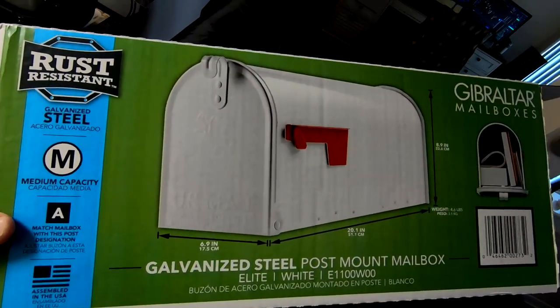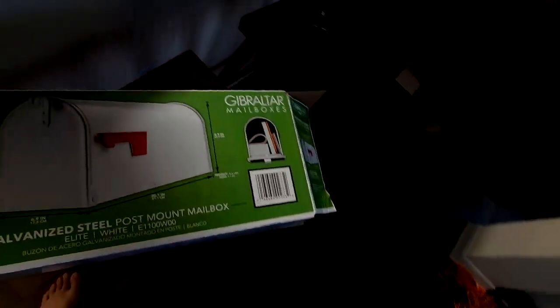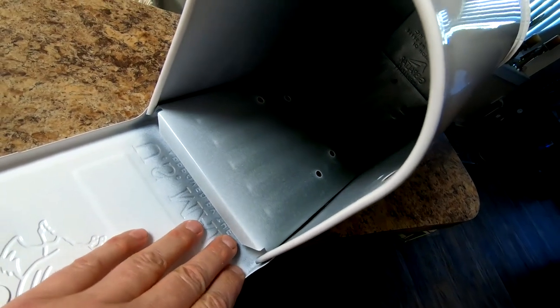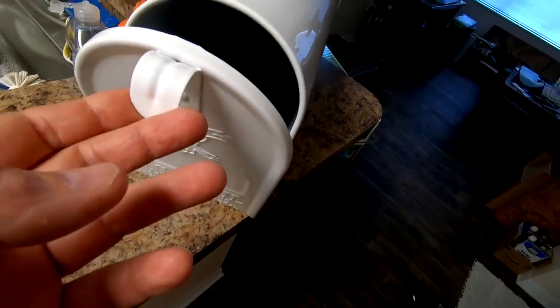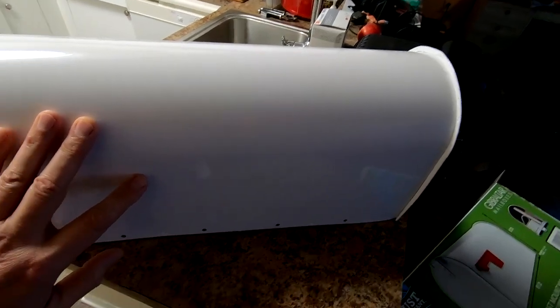Hey everyone, this time I'm going to try to paint a mailbox. I saw a bunch of people trying to do that and I thought I would give it a shot. This is a metal galvanized steel mailbox — it's not supposed to rust, but in Florida there are no rules about rust. I'm going to scuff it and apply my base coat over it, then spray flakes, do some candy, and go with the flow on the design.